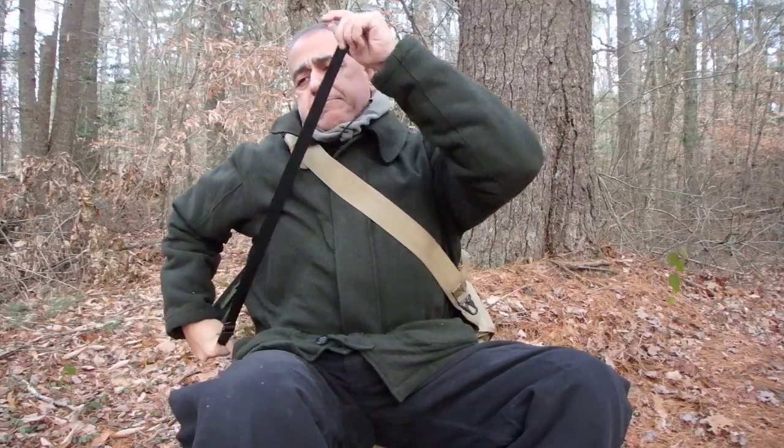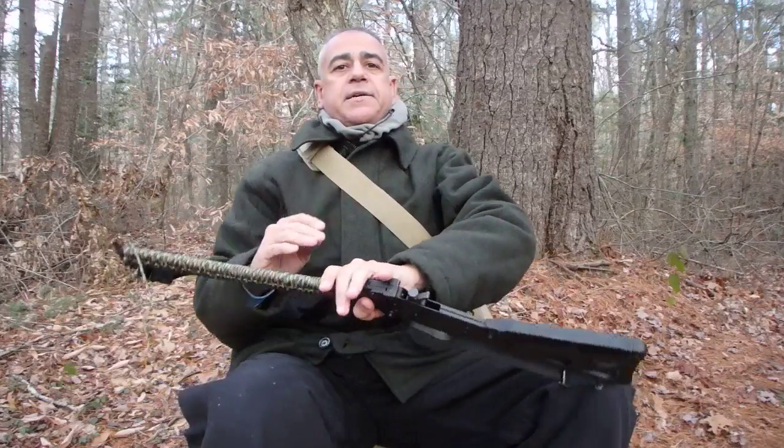Good morning, internet. Hatch 61 here, enjoying a beautiful day in the outdoors. I want to answer a couple of questions I received from more than a couple of my viewers about a firearm I use more frequently than any other — my Springfield M6 Scout. I want to let you guys take a look at it. It's been featured in a couple of my videos before, and it's a very simple, perfect gun for bushcrafting, survival, camping, anything like that.